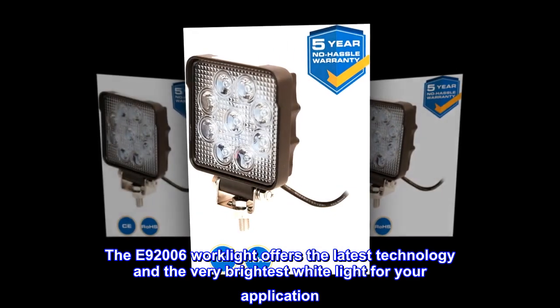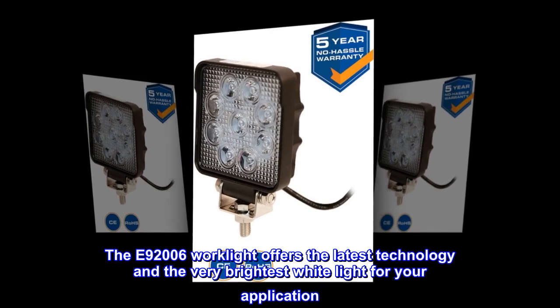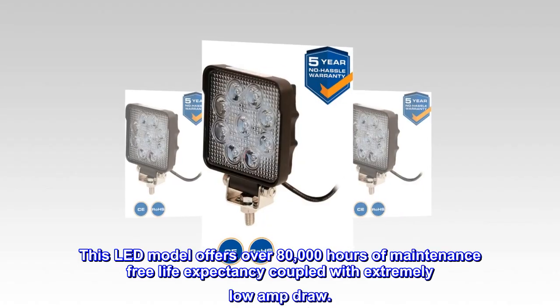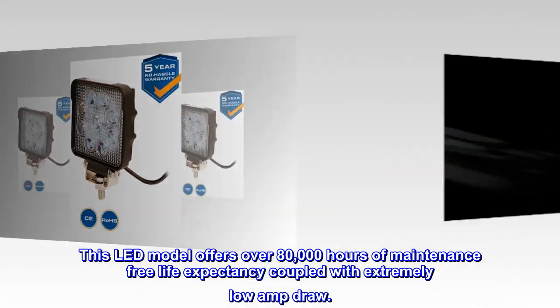The E92006 work light offers the latest technology and the very brightest white light for your application. This LED model offers over 80,000 hours of maintenance-free life expectancy coupled with extremely low amp draw.